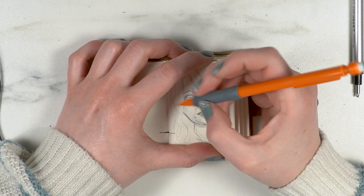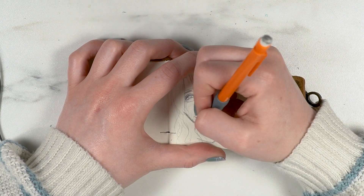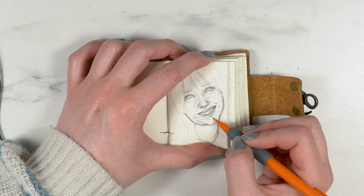I think the thing that makes self-portraits of me look the most like me is my nose, and I think that's pretty common for a lot of people — our noses tend to be a pretty individual feature.